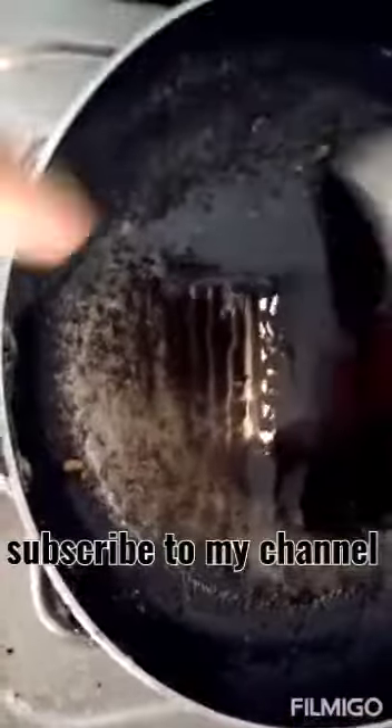Put a little gold color. Put it in the pan. Now I'm going to add a little sugar and mix it up.